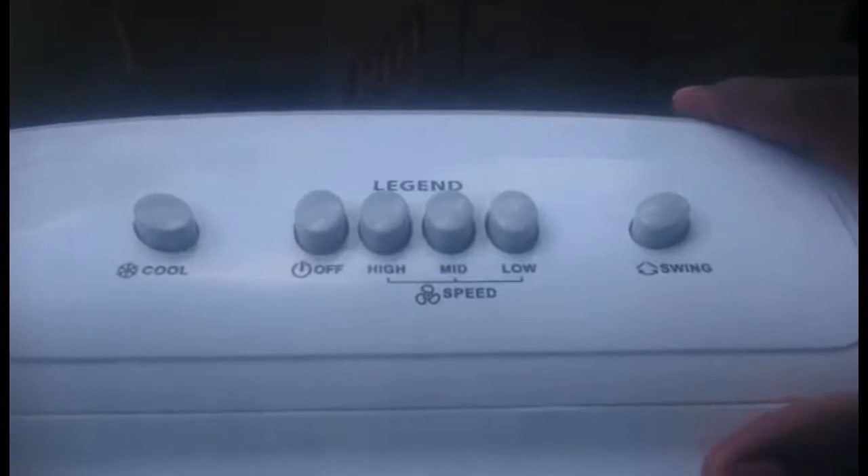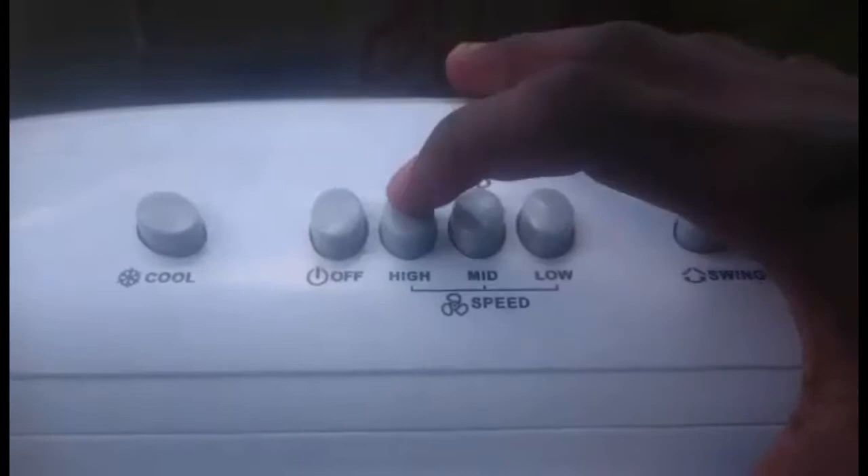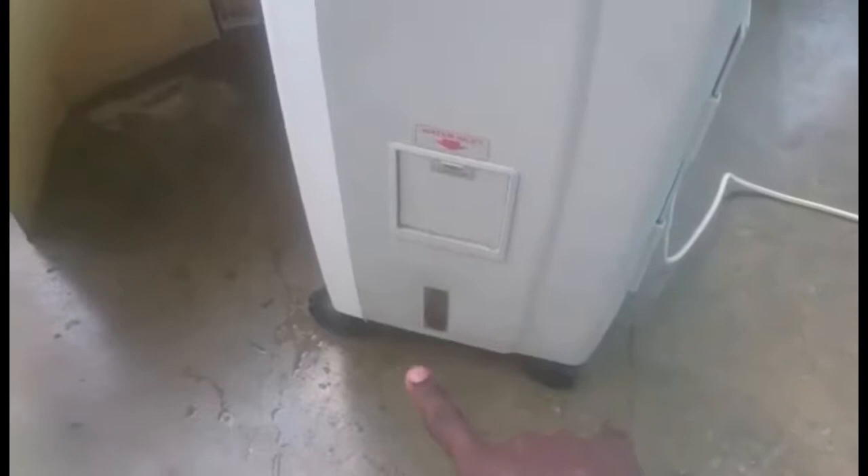It's a cooler. So this is the cooler. That's the high speed, the mid speed, the low speed, and this is the spring. If you want it to swing up and down you press that. And here, that's where you put the water in.